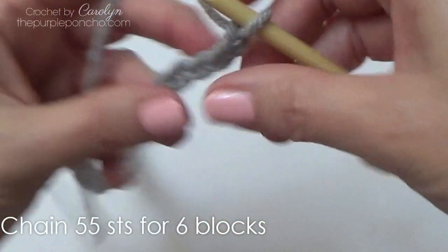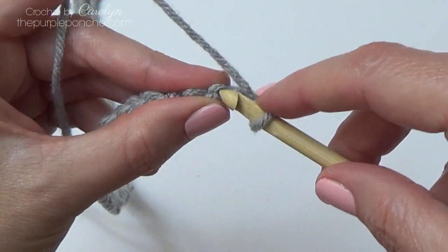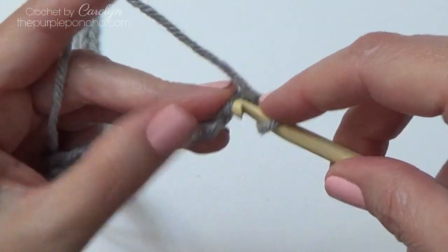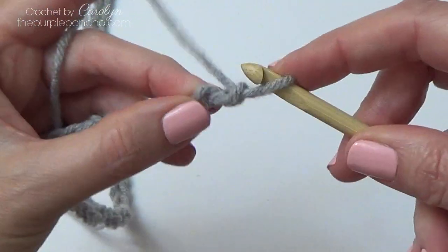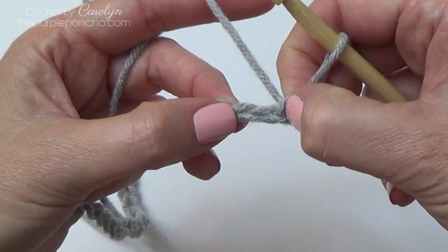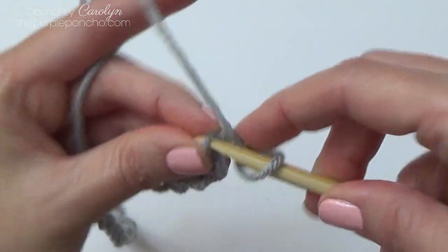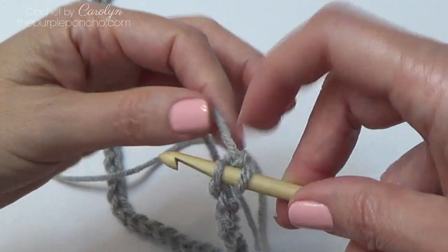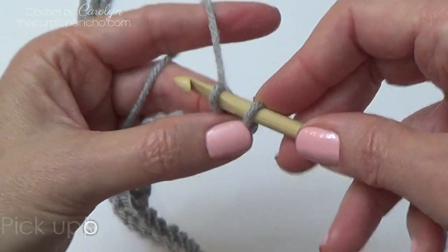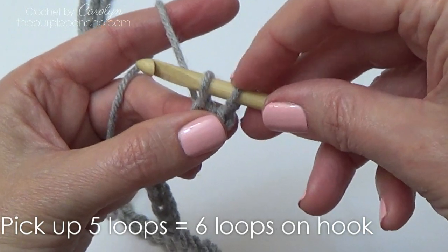To begin, I start by rotating my work to the back and going through the back bump of the chain. Go into that first back bump that you can see — not the one that your loop is coming out of. We're going to skip that first chain and go into the second chain. Insert your hook there, tighten down that first loop a little bit, yarn over and pull up a loop. Now is a good time to adjust your tension on that first loop.